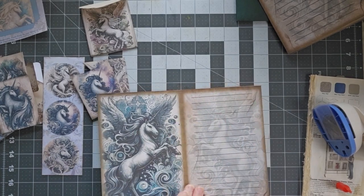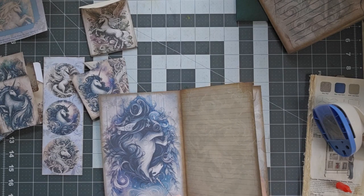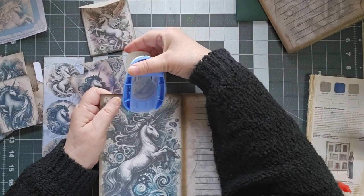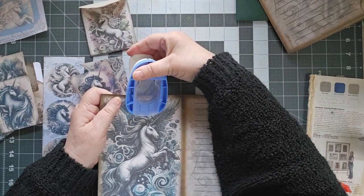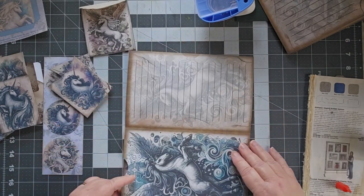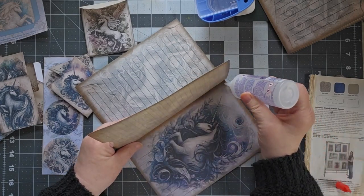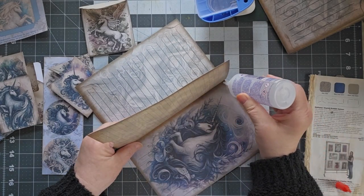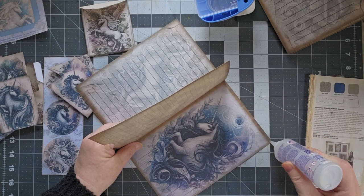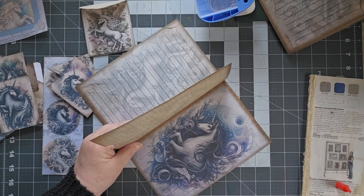Alright, now I have lined that up. And I think I need to put another thumb notch here. Now I'm going to put my glue along the two outside edges. This will also make for a stronger cover because it will be of a double thickness.